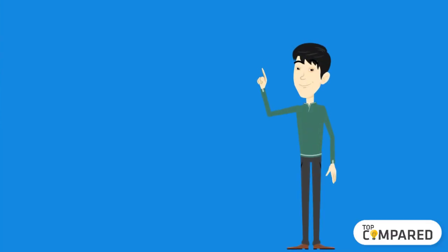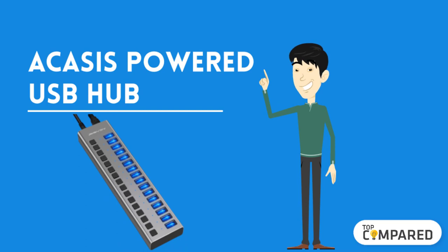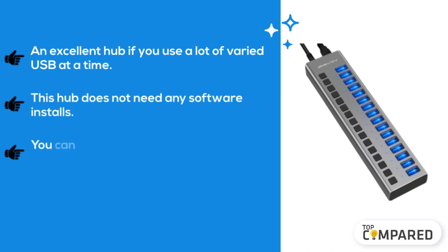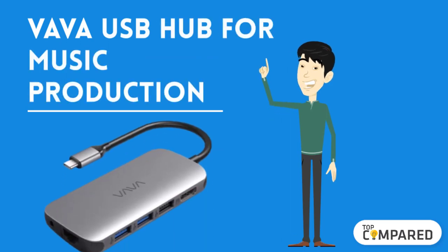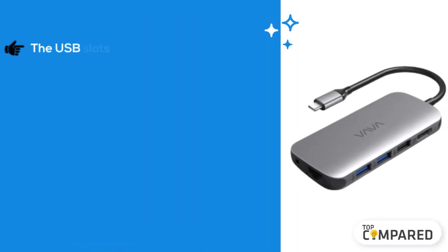Starting from last in the list, the fifth product is the Akasys Powered USB Hub. An excellent hub if you use a lot of varied USB devices at a time. This hub does not need any software installs, you can quickly shut off an individual device without unplugging it, and it has blue LED lights to indicate activity.